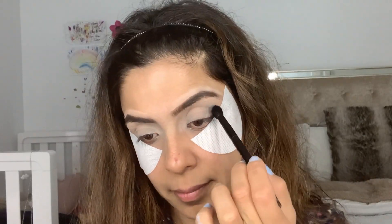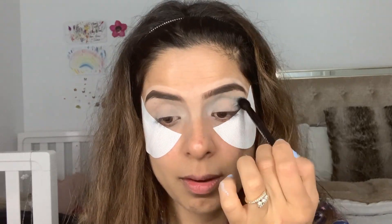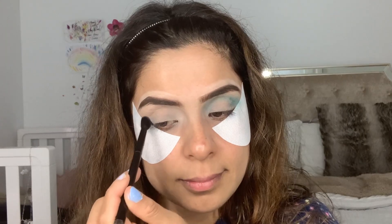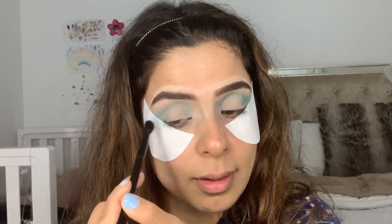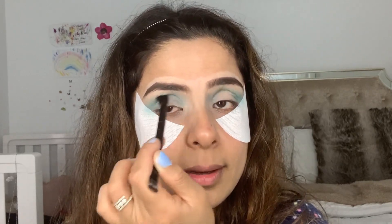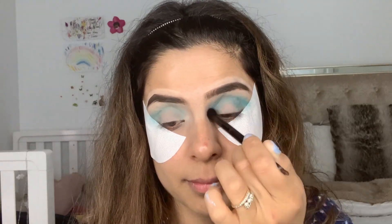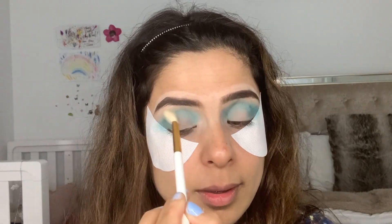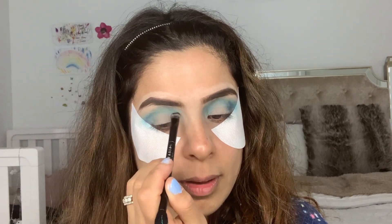Since I'm going to wear a blue dress, I'm using my Morphe James Charles palette. I'm first building up the crease, going with shade Playground and very slowly building it up. Then I take a clean blending brush and blend the edges so there are no harsh lines. Once the crease is looking nice and built up, I go with shade Cola to deepen and smoke out the outer corner and crease.